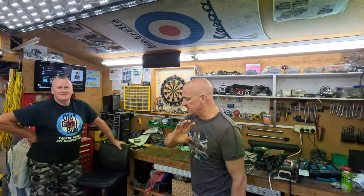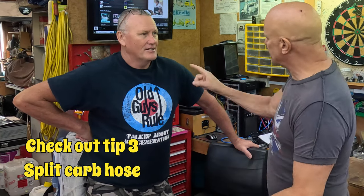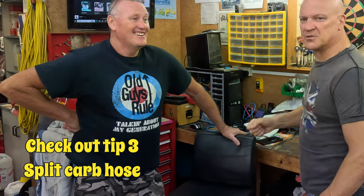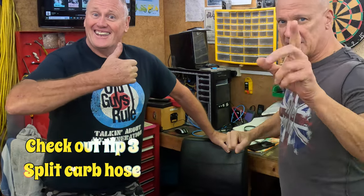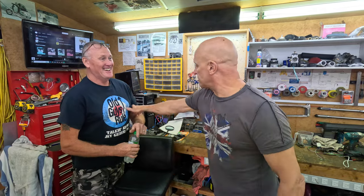Here we are on Duncan and Gary's channel. Well done Duncan on that. What we're gonna do — I used to be a metal polisher, chrome and plater, I had my own business. I was self-employed from the age of 19. I've been a metal polisher since I was 16 years old.